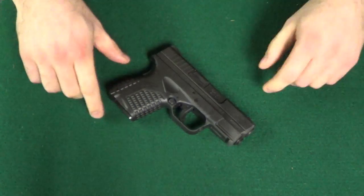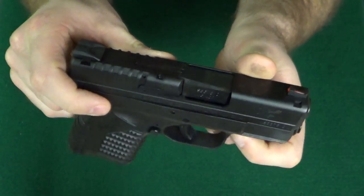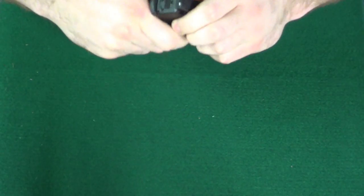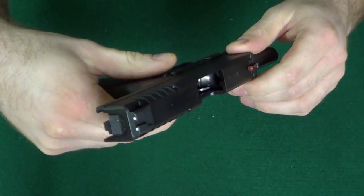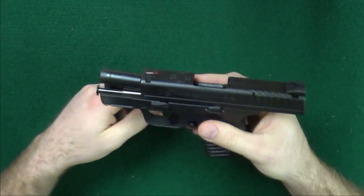First thing first: we see the trigger is forward on a striker fire pistol, so we're going to assume there's something in the chamber even though the chamber indicator shows that there's nothing there. The magazine has already been removed — that would be the first step if it wasn't. I'm going to go ahead and visually and physically inspect. You can see there's nothing in the chamber, and in fact there's nothing in the magazine well. So the weapon has been made safe.